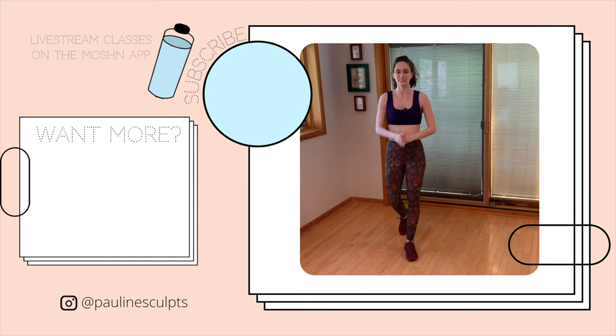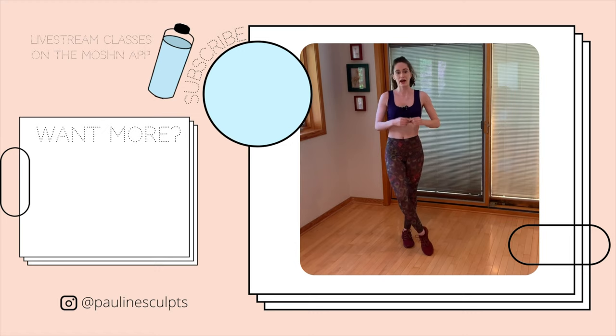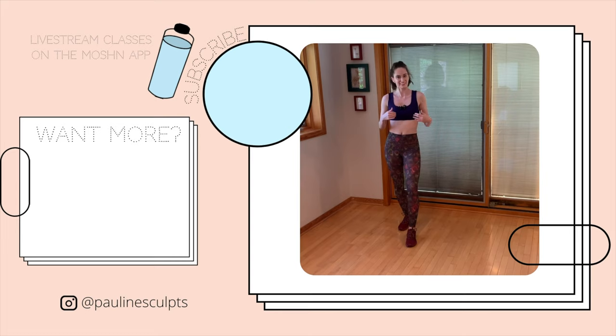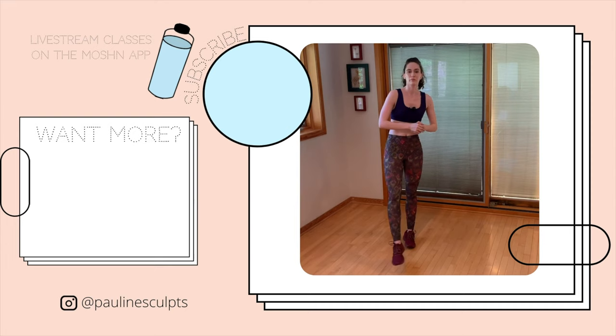Good job, you were awesome. I hope you had fun doing this workout. If you did, give this video a like and comment down below other dances you would like me to give you sequences of. Subscribe and hit that notification bell so you don't miss the next Wednesday workout — I post every other Wednesday. I'm out of breath a little bit — that's a good sign! And if you want more, you can take some of my live classes on the MOSHN app, spelled M-O-S-H-N. You can check the schedule out on there. I hope to see you again soon on both platforms. Bye bye.